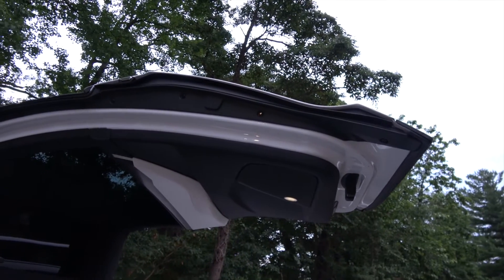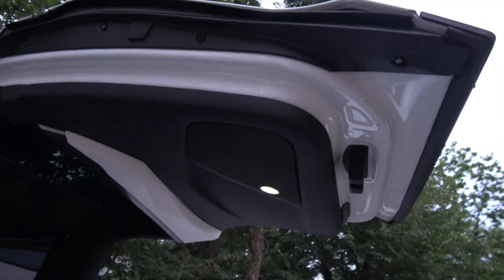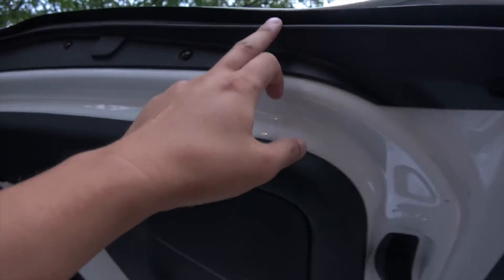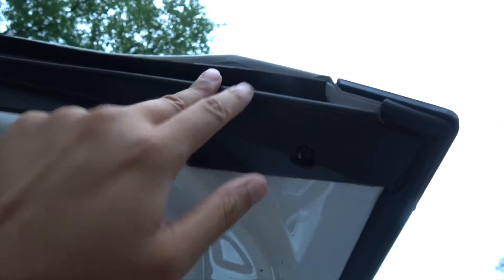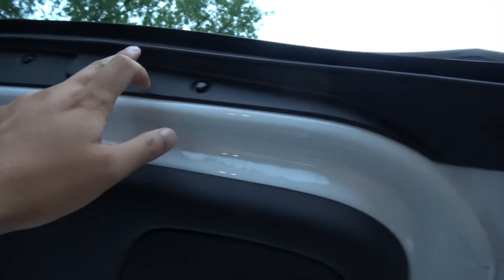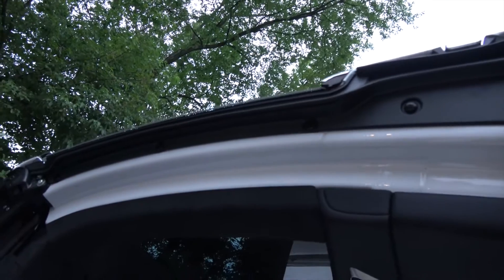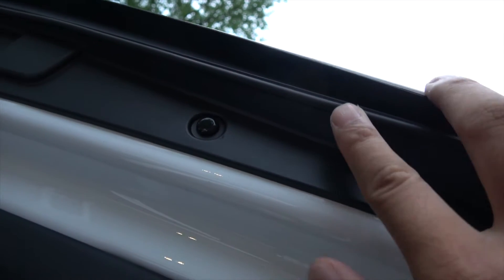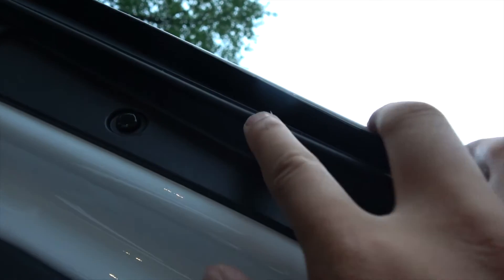First, I want to bring to your attention that there are pinch sensors all along the edge. Everything you see here — this thing that looks like a bead — is what they call a pinch sensor. If I were to touch it, you may be able to hear it.